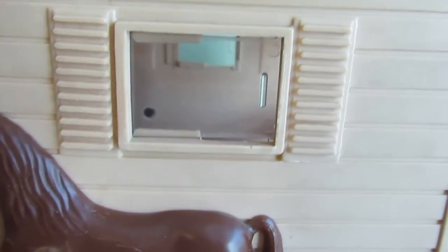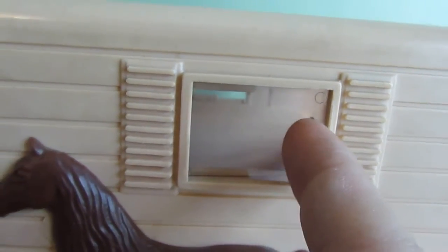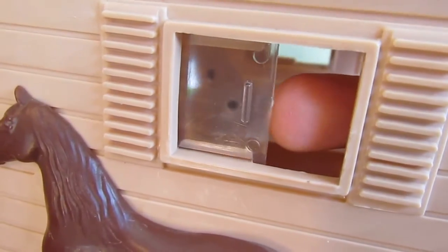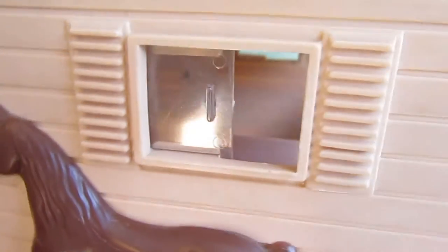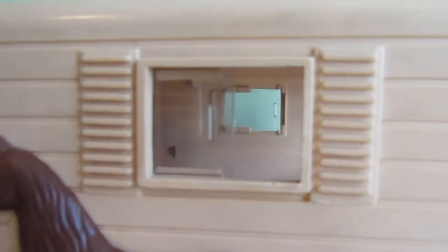These are cool — the little windows, they slide open. They're made of plastic, and I don't have long nails so let me try it from the inside. There we go, that opens. It's got one on the opposite side and that one opens as well.